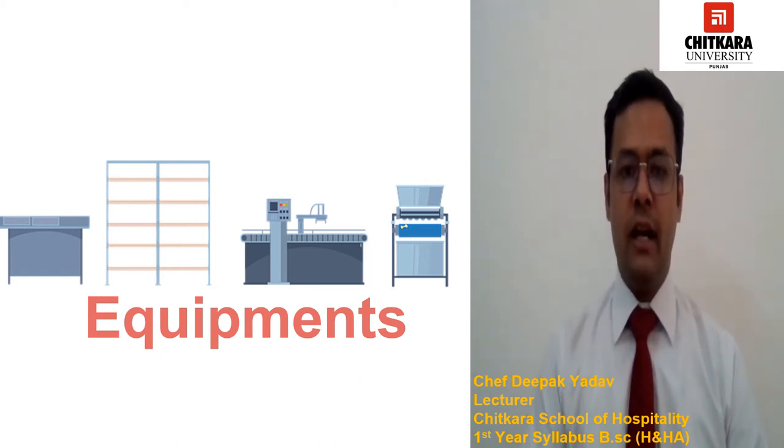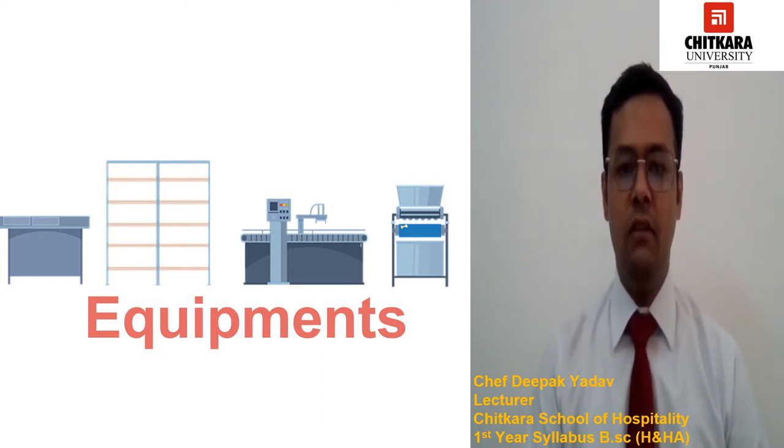Hello everyone. Welcome to Chitkara University. My name is Chef Deepak Yado. Today we are going to discuss different types of equipment which we used in our bakery. So let's start.